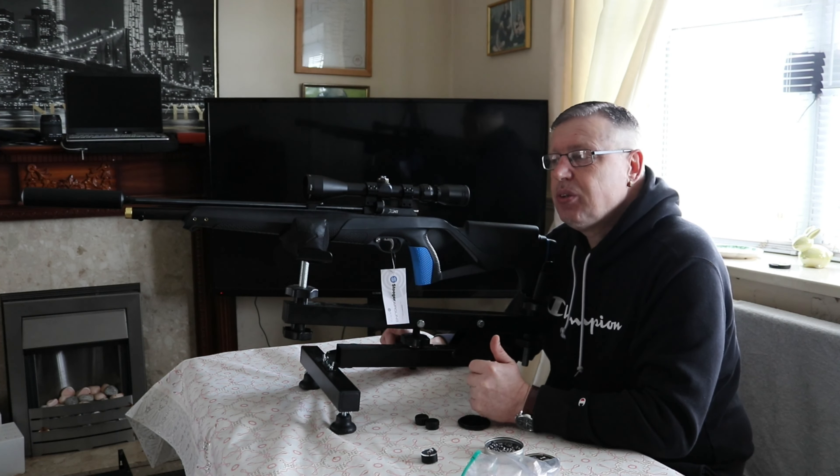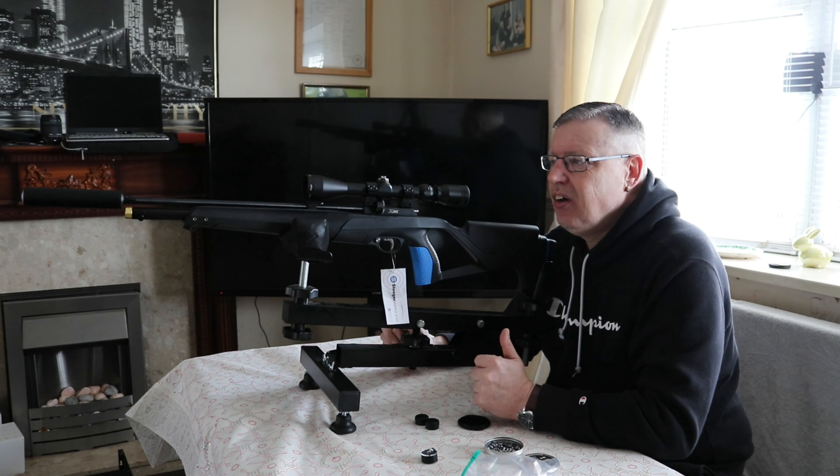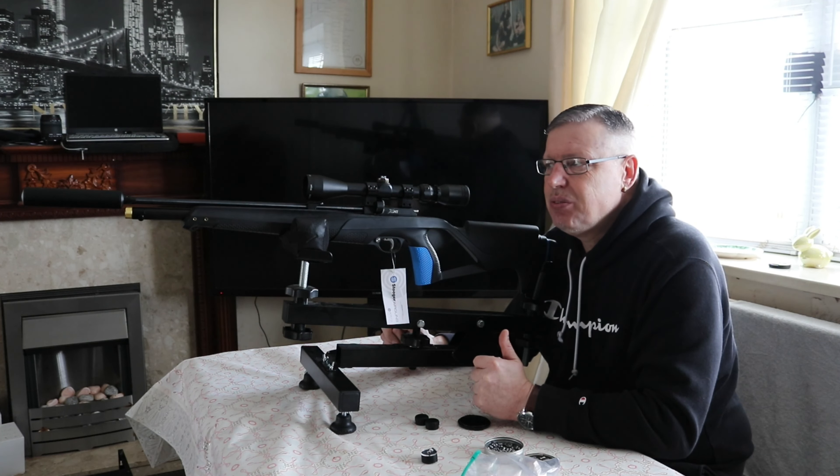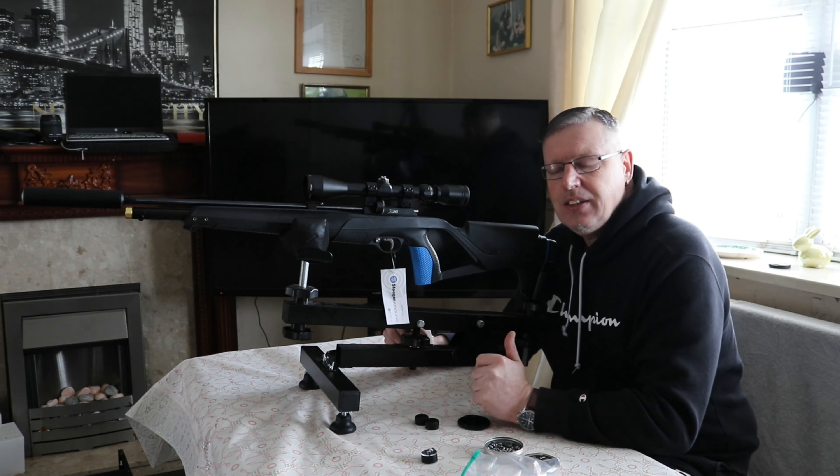I'm going to put it through the chronograph and we'll decide then whether we're going to put it through any more testing today. The next thing we need to find out is what it's like over the chronograph — see what it's pushing out. So we'll get that done next.